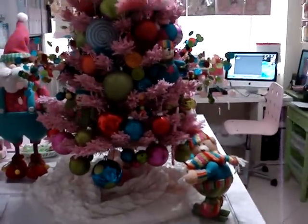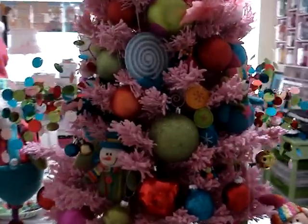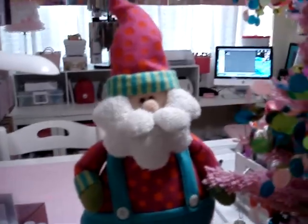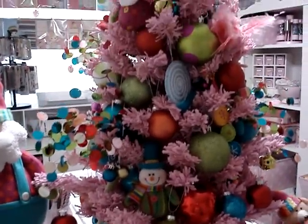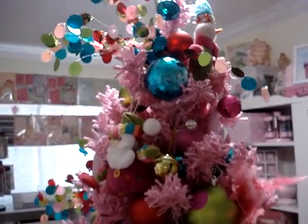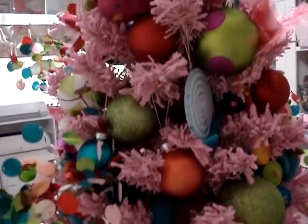Let me show you my Christmas tree. I don't have it lit — I completely forgot to light it up. I also have a new Santa Claus I just got this year. I don't have any new ornaments, just the same ones from last year, but I did put it on this side of my desk this year.